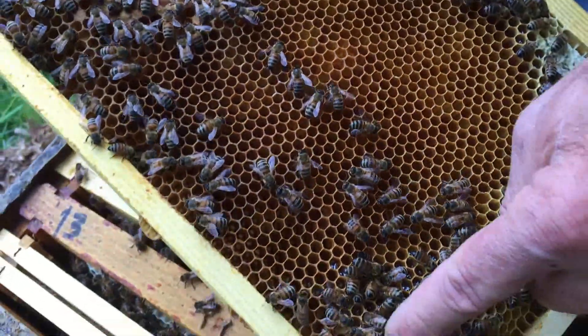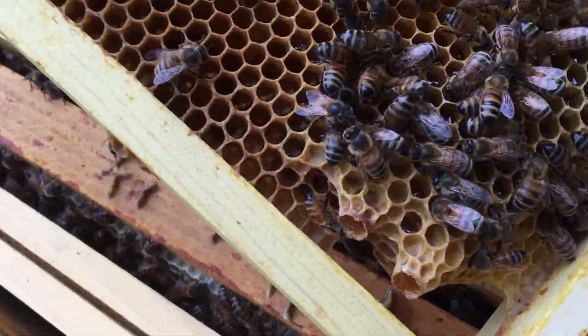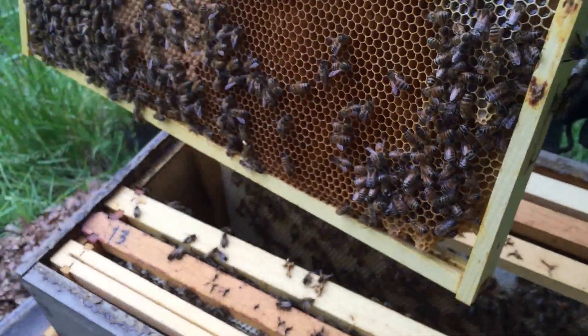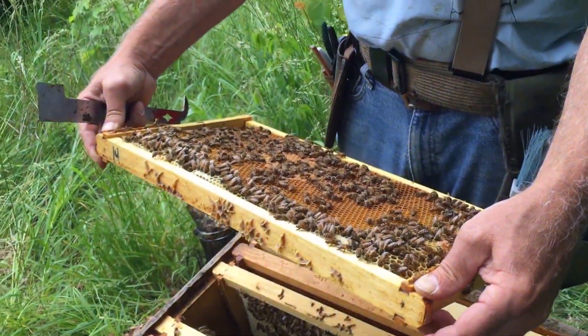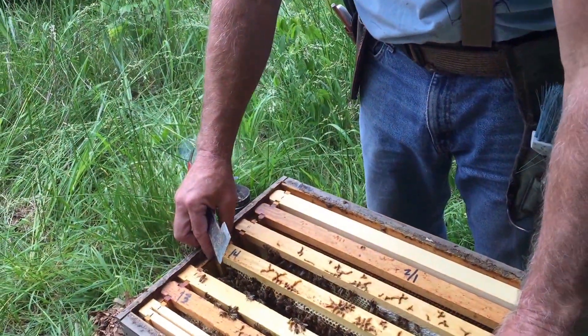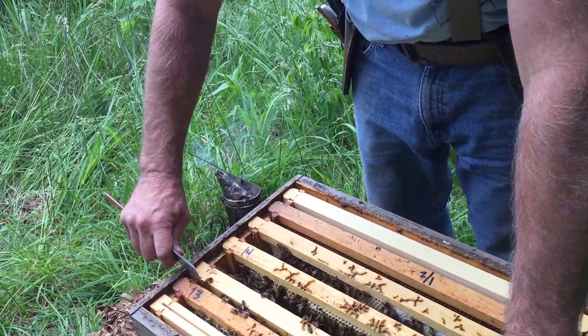There are some actually hatched queen cells — old, much older hatched queen cells down at the bottom. And on the frame next to it, this is what you want to see out of a split.